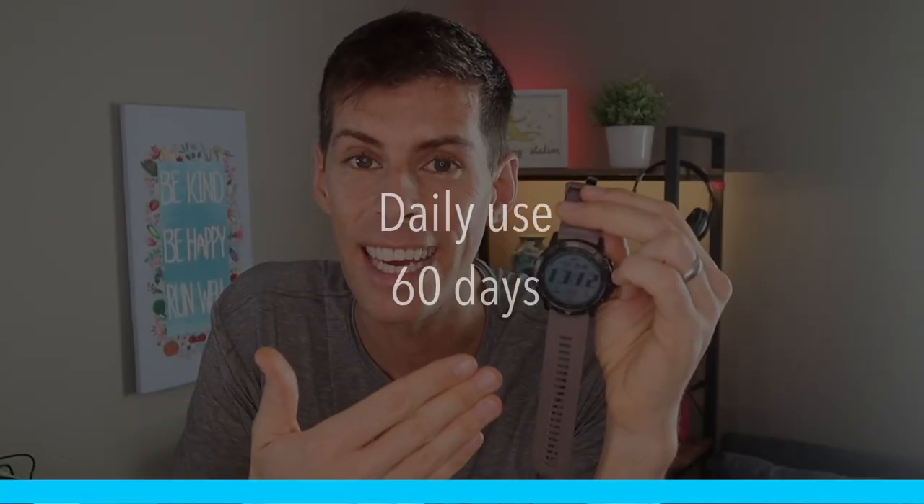This is also a good-looking watch. If you didn't want to track any activities and just wanted to wear it as a watch, it will last 60 days — that's two months.